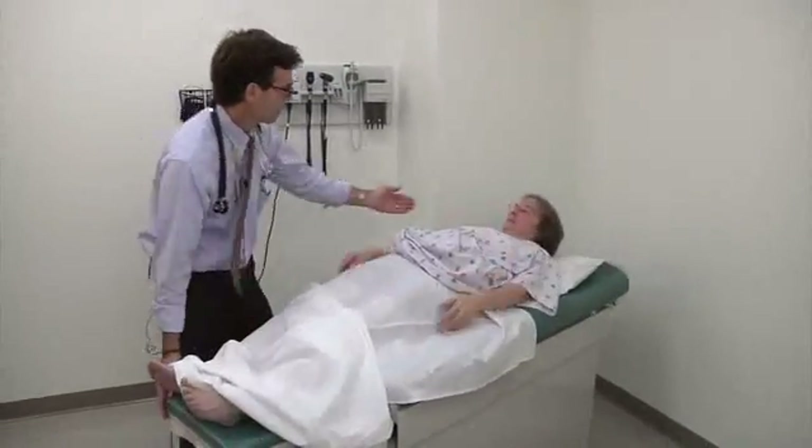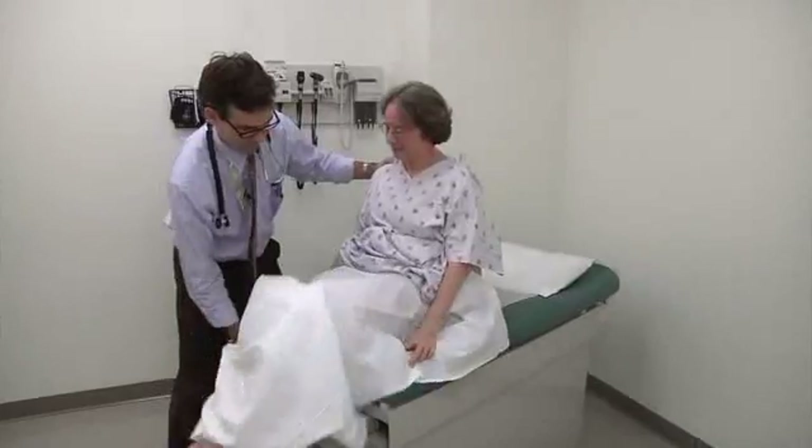You can sit back up. We're all done. Good. All right. Thank you. Thank you.